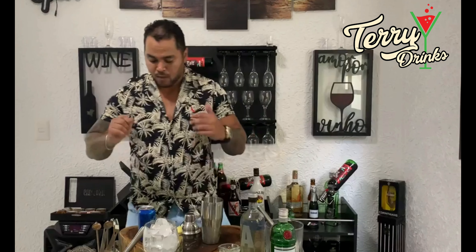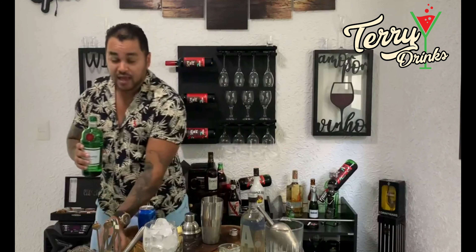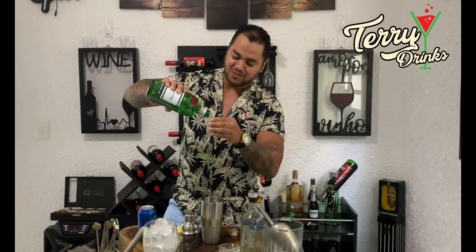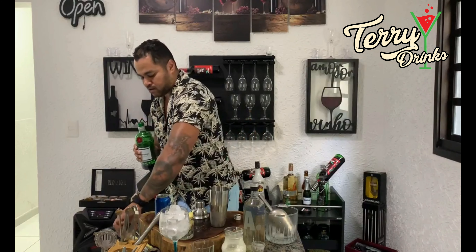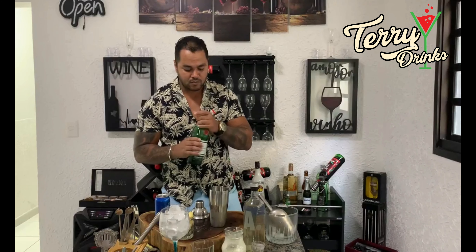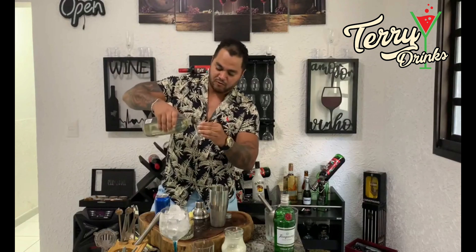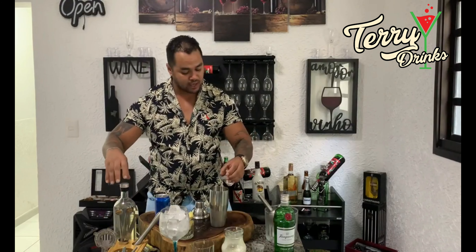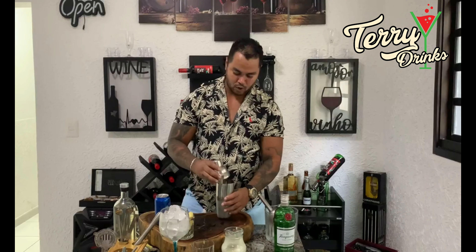Feito isso, a gente vai para o nosso gin. Vamos pegar o gin — o gin a gente vai utilizar 50 ml. Nossa, olha o cheiro! O gin é muito gostoso, essa bebida aromática é bem cheirosa, deixa um cheiro sensacional no ar. Colocamos o nosso gin. E vamos colocar o xarope de açúcar — eu vou colocar em torno de 25 ml, só para quebrar mesmo a acidez do abacaxi. Mas não é necessário colocar, fica ao seu critério. Pronto, colocamos os ingredientes.